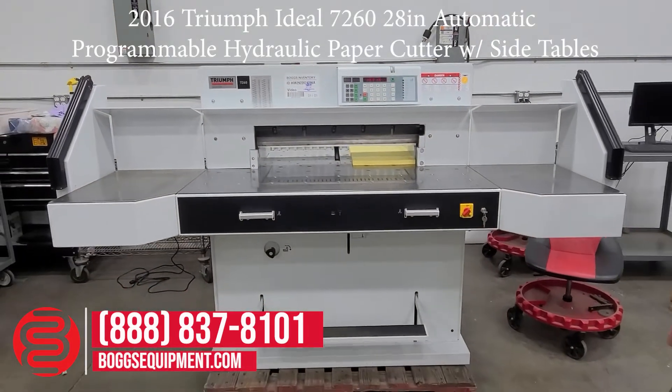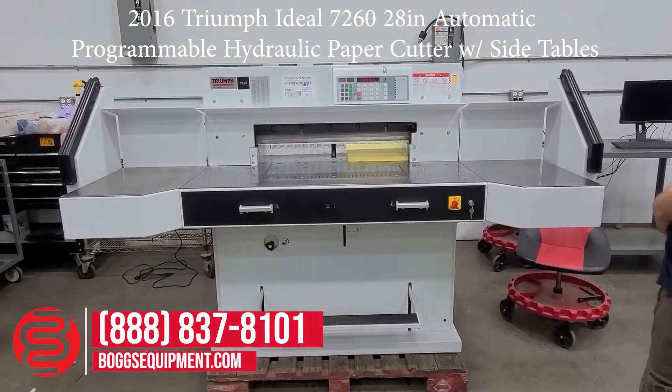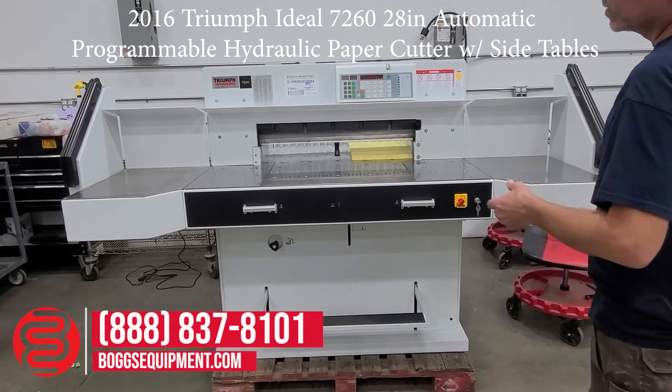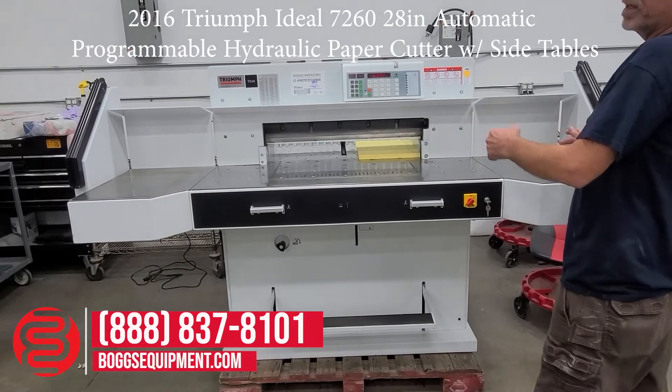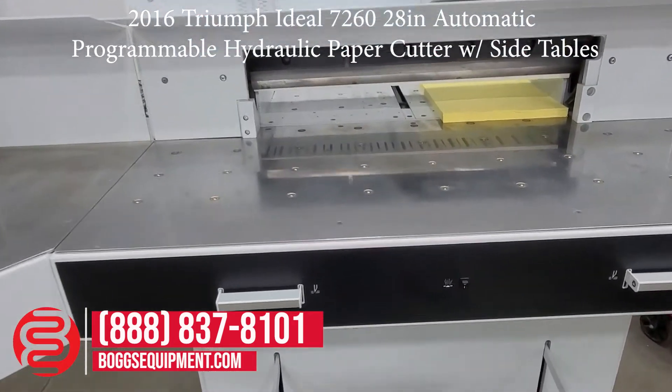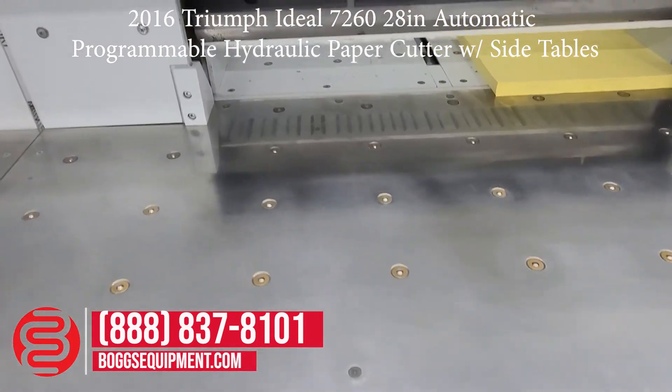This is a Triumph Model 7260. It's a 28-inch programmable cutter. It's got the two side tables with safety beams, air table. The unit is powered on 220 volts, three-phase power.